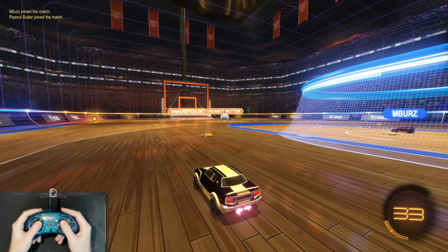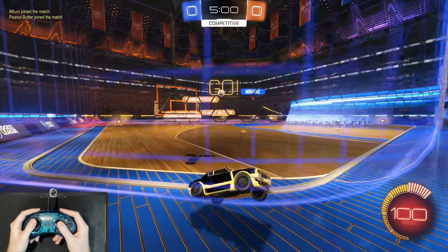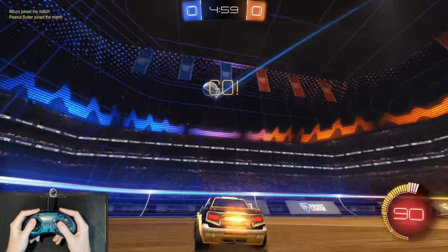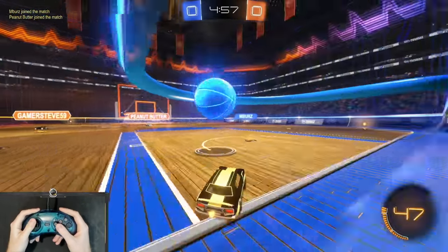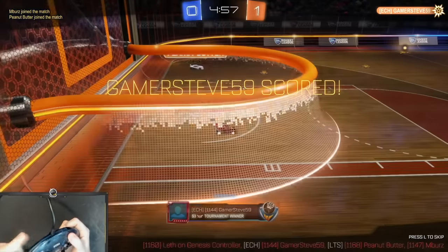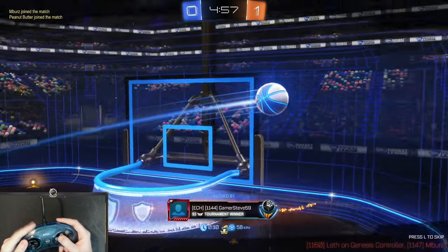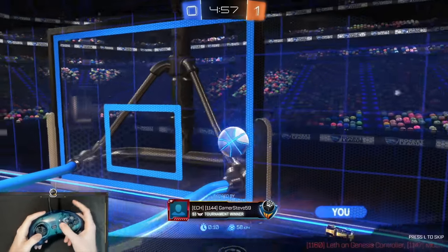Let my teammate go in the middle here. Like I said, I'm going to be using the Dingo. Oh my God, this might be a goal. I was trying to press nothing - I was trying to drift that entire time, and it's just in the net. I did such a wide turn.